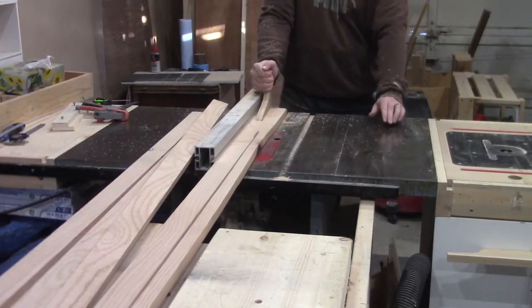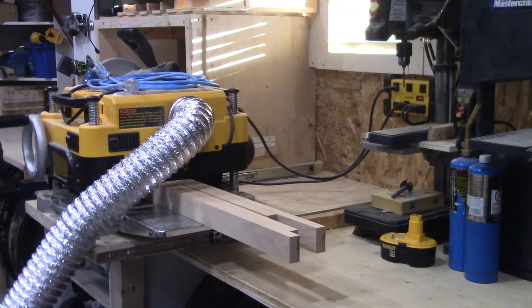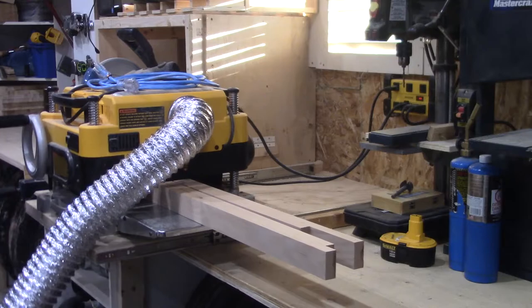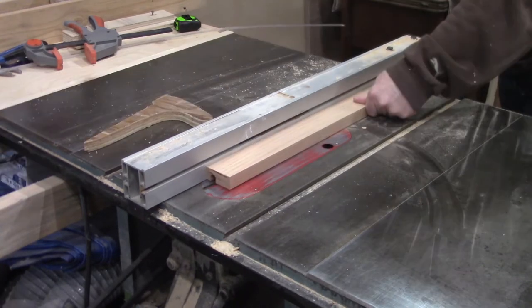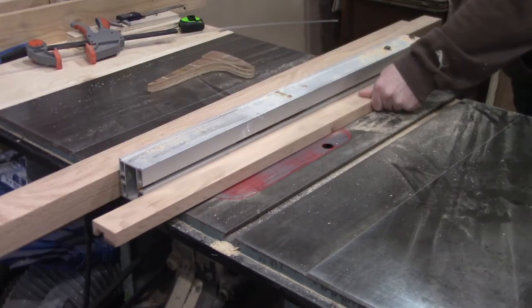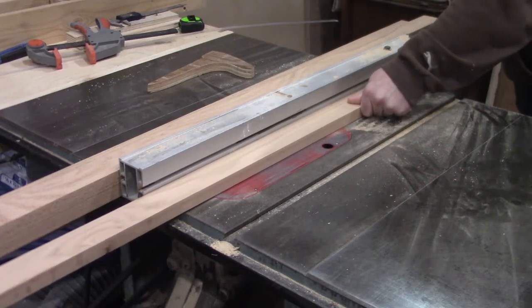Back at the table saw I set up the fence and ripped a dado through all of the boards. Since I don't have a dado stack, I just ran through the boards with the fence bumped over an eighth of an inch each pass until I got the width I needed. One of these days I'll get myself a dado stack — though a router table would work too, and I actually have one.